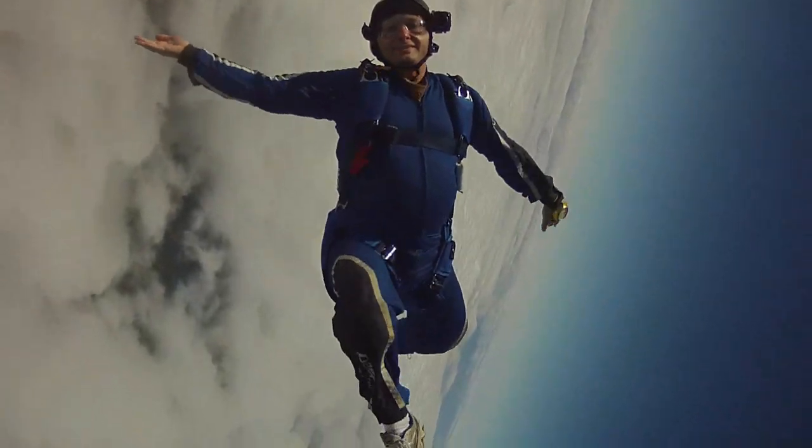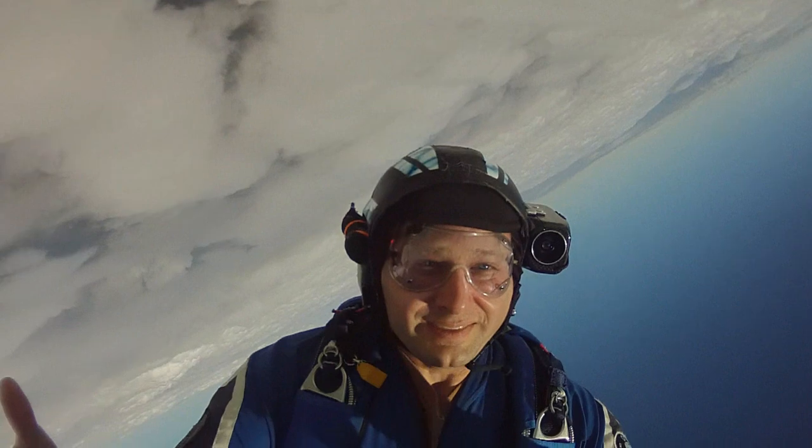Brian, welcome back. Thank you very much, Dave, thrilled to be here at Skydive Radio. A listener asks: now that the repack cycle has been extended to 180 days — six months — are there things we need to think about differently regarding our equipment?